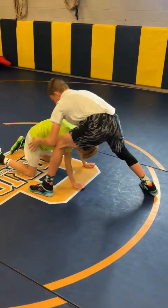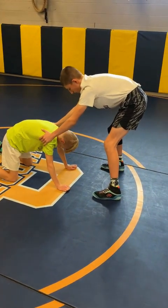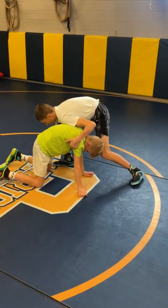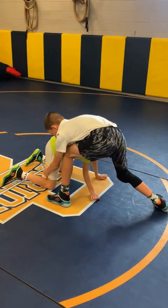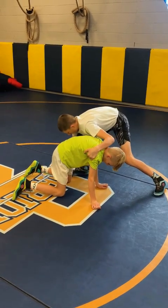Now we're going to come back square. Feet are in the same position the hands are. We're going to load our trail leg to the other side and take a hard attack step — outside step, outside reach. We go square, we load, and we outside step outside reach. Square, load, outside step, outside reach.